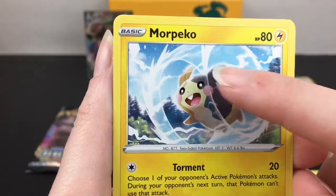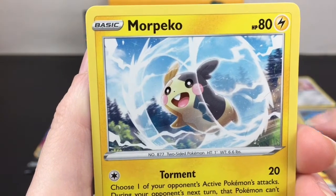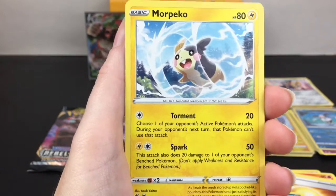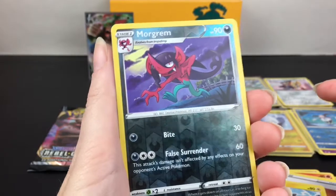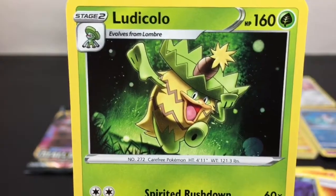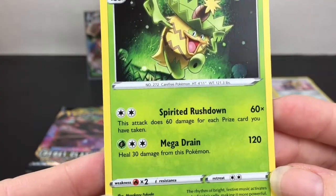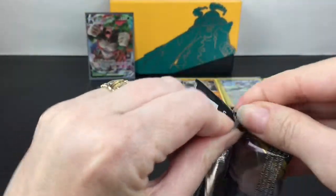Garbodor - that's a hard one to say - does Slash and Poison Ring. Interesting. Cute little Morpeko - that's adorable, he almost looks like he's in a little water hamster wheel. I like Morpeko - I am after his VMAX card or just his V card. Torment and Spark, 80 HP. Morgrem is our reverse holo rare, and yay - Ludicolo is our regular rare! I like Ludicolo, he is one of the silliest Pokemon but he's really cool. Does Spirited Rush and Mega Drain.